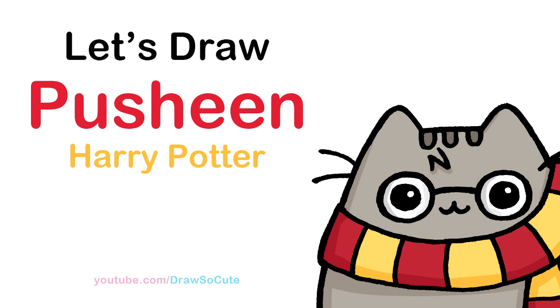Hi Drawset Cuties, Winnie here. Today we're going to draw a Harry Potter Pusheen. So let's get started.